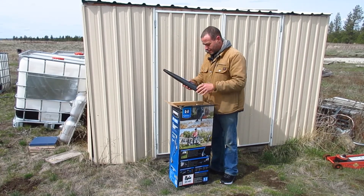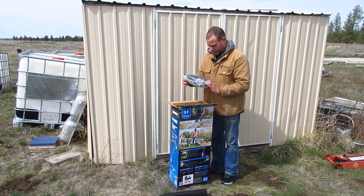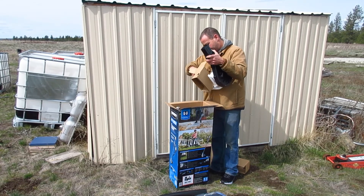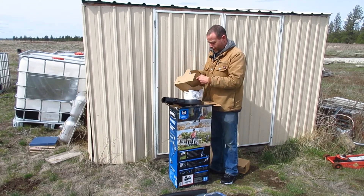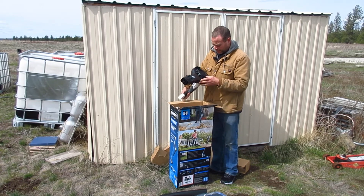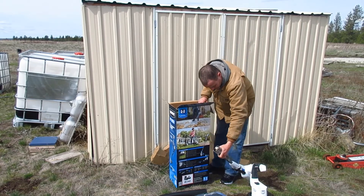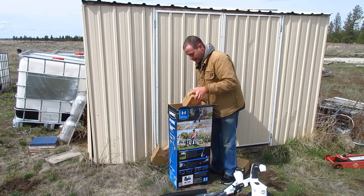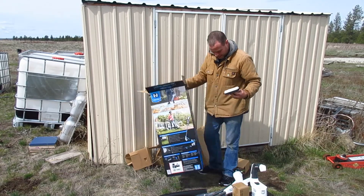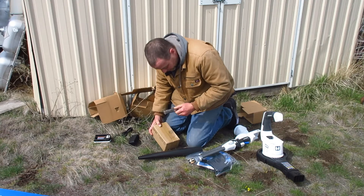Alright, here's the blower attachment, the string trimmer guard, and the handle. There's the blower itself, with the handle wrapped up in cardboard. That's not bad looking — it is Walmart so we'll see how good it is. There's the trimmer itself. We'll go ahead and just put all these together. There's your battery and the battery charger.